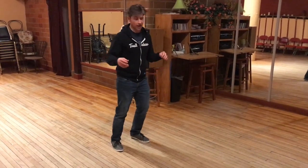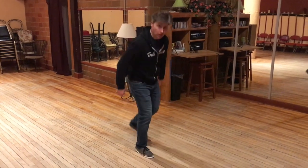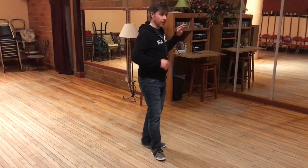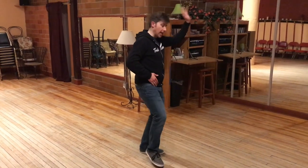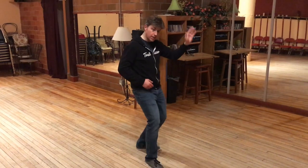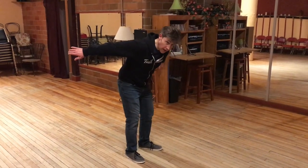Then we're going to go on our half break starting on eight: six, seven, eight, one, two, three, four, five, six, seven. We're going to our stumps on eight: eight, one, two, three, four, five, six, prep on seven, jump and slap your butt.